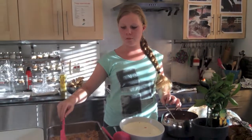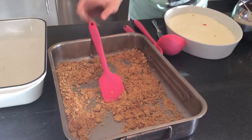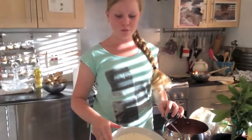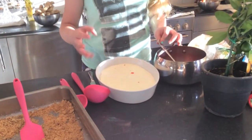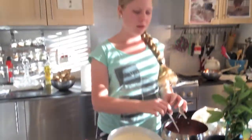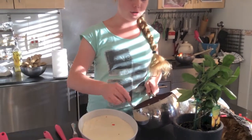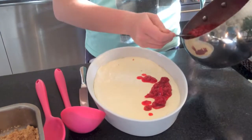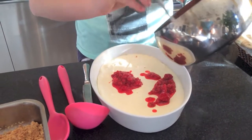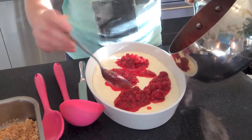Now that the crumble is done — as you can see it's a golden brown colour and it's still very crumbly — I have removed the ice cream from the freezer. It's not quite firm, it's still kind of creamy, and the berries are very cold. So what I'm going to do is just spoon the berries onto the ice cream, like so.